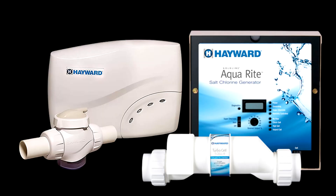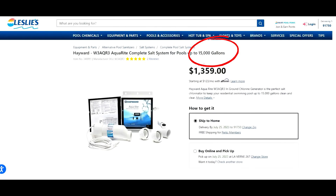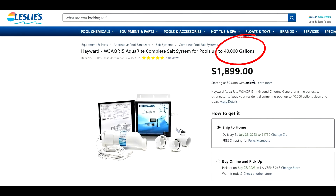You're going to need to have a salt water generator installed at your pool for this process to work to convert over to a salt water pool. You can't just put salt in your pool and expect it to generate chlorine. Knowing your pool's gallon count is one key factor when purchasing a salt water generator — you want to make sure you're buying a salt water system that's big enough for your pool.